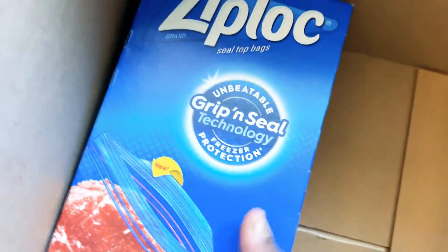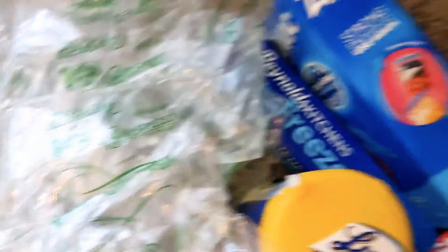This is my freezer bags — I ran out. These are my freezer bags to go with my freezer paper for all my meats.